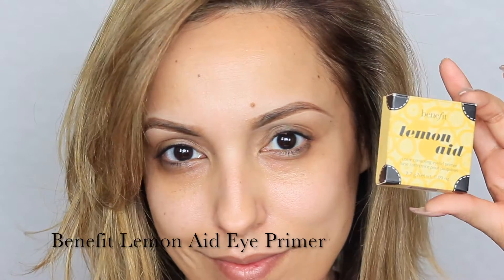Now I'm going to take Benefit's Lemonade eye primer and apply an even layer on both lids. I love this eye primer just because it has a yellow tint and it tends to cancel out any darkness that I might have.